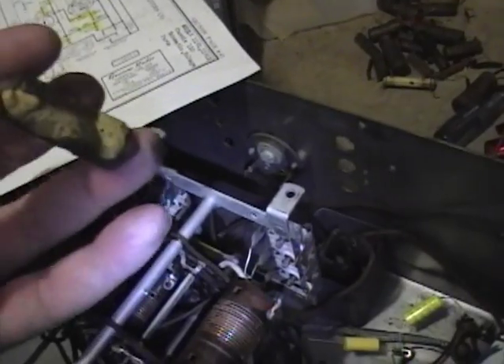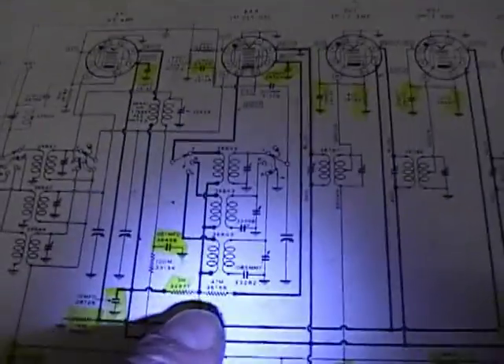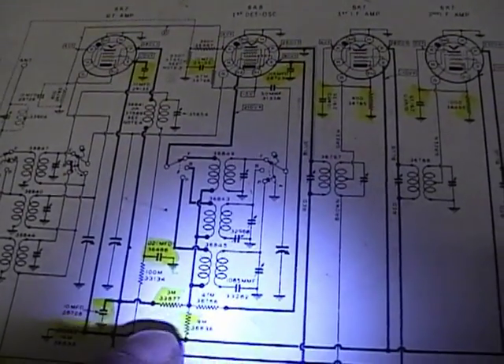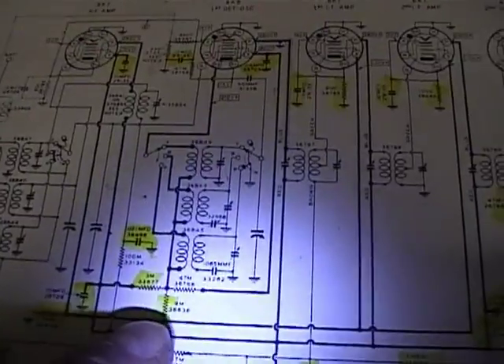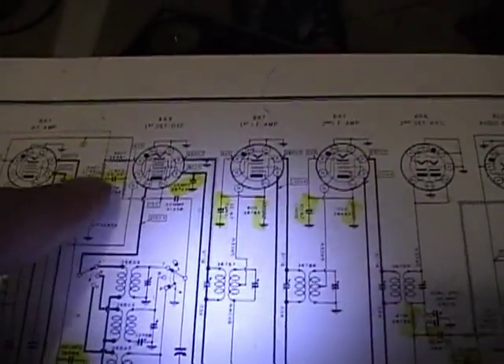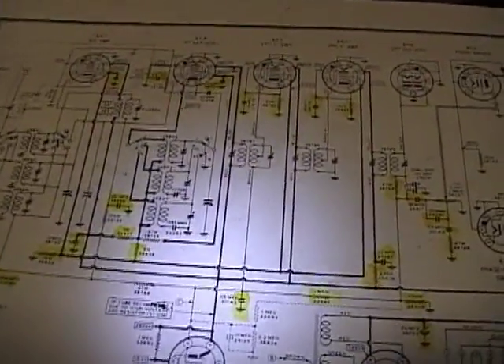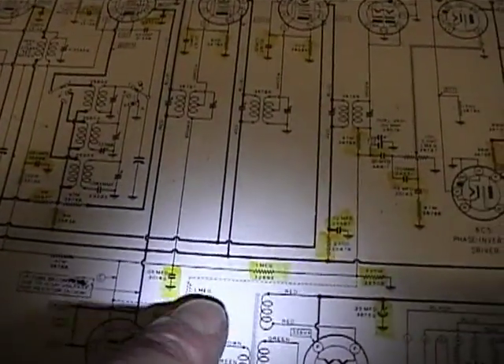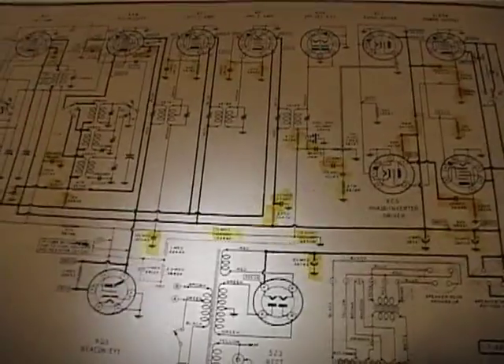I went over the schematic again and again and I just cannot find this cap anywhere on it, so I just left it out. It showed it going to this junction of three resistors to ground — a .05 microfarad cap to ground — and it's not on there anywhere. I've marked off all the other ones in yellow that I replaced, so maybe it was a production change. There were a few others like in the dash line here, but I don't seem to have any of those components.